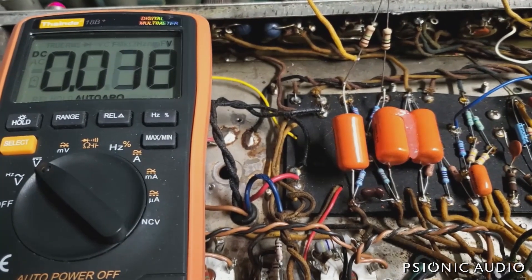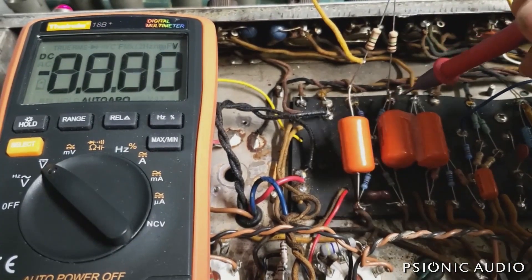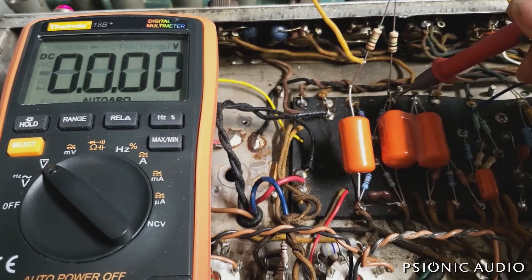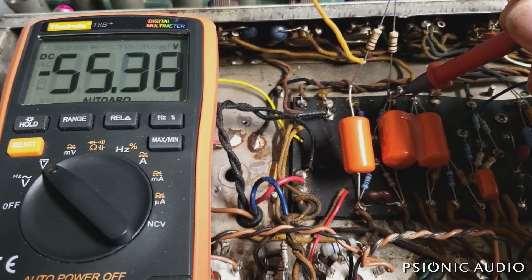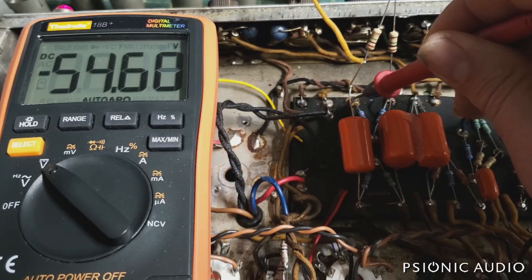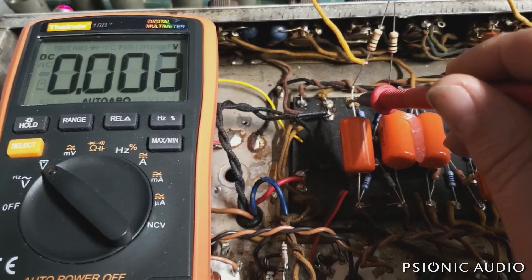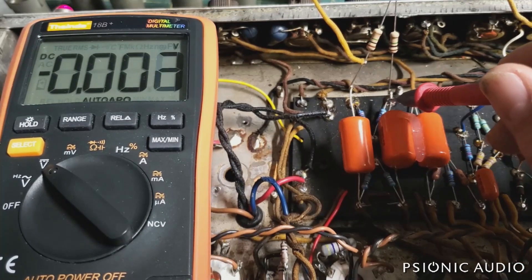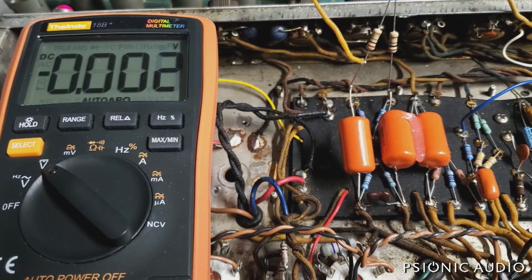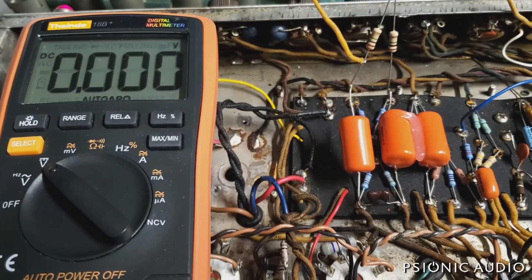With the amp on but in standby, I'm reading negative 56.4 and negative 56.4 — let's check if these caps are leaking at all. No leakage there, no leakage there. So the caps are fine, as I suspected — these 6PS caps are really good. So now there's either a problem with the output tubes or with the socket. Let me try a different pair of tubes. I could swap the tubes around and see if it follows the socket, but I'd rather eliminate that entirely because that bias difference in the output is not a safe thing to have.